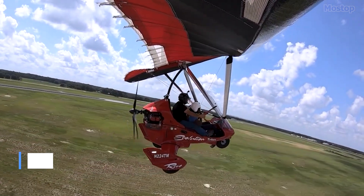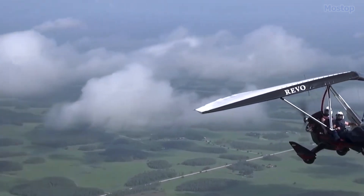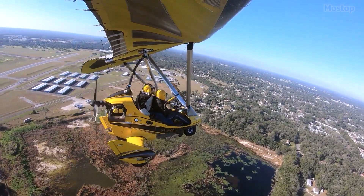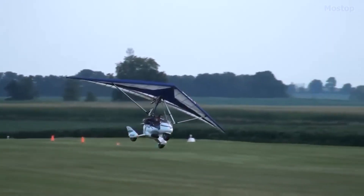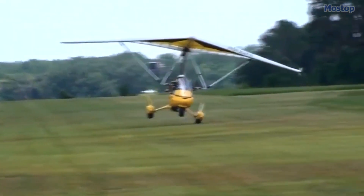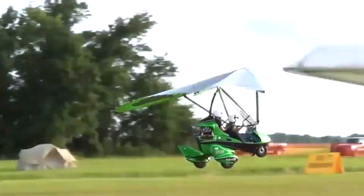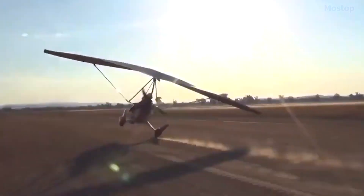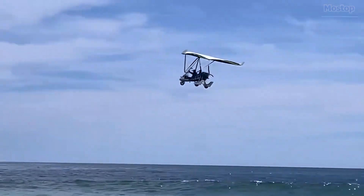Dubbed the flying sports bike of the sky, the Revo's sibling, the REV, is likened to a flying dirt bike, bringing adventure to new heights. With its large tires, all-wheel suspension, and short take-off and landing capabilities, the REV is designed to tackle rugged terrains with ease. It's perfect for keeping in your garage and flying off from just a few acres, or for trailering to remote locations where runways are non-existent, making it the ultimate choice for epic off-the-beaten-path adventures.